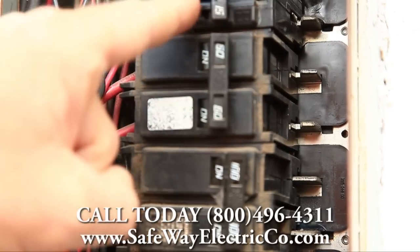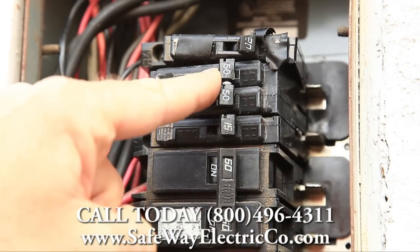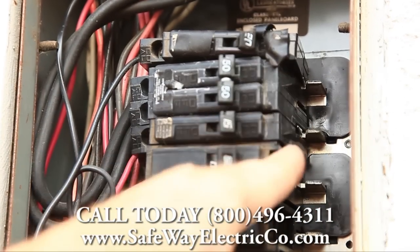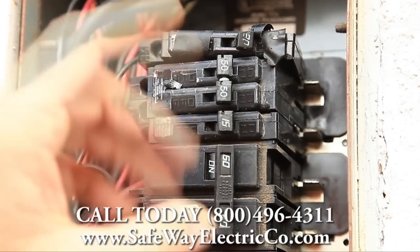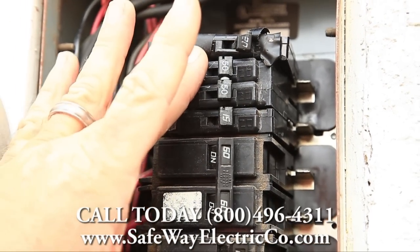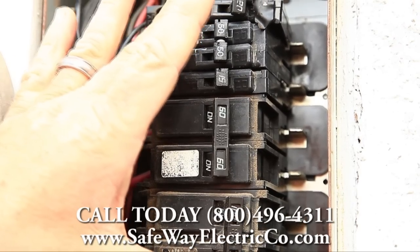A little higher, there's a 15-amp breaker squeezed in between the 60-amp and another two-pole 50-amp breaker, and there's more damage visible up in here as well. This heat damage is probably where the flickering lights are coming from.